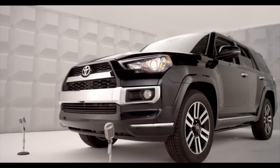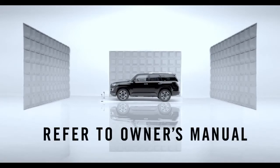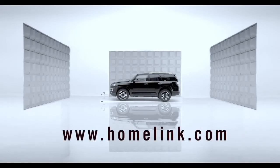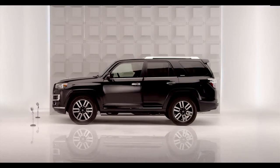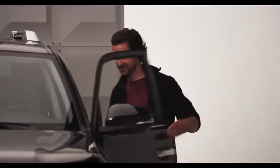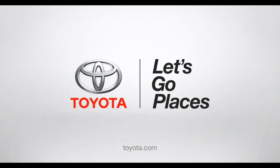That's it. Homelink should now activate your device. For more info, refer to the owner's manual or go to homelink.com. Congrats, your 4Runner and your garage are now happily married. You can now throw the confetti. Toyota — let's go places.